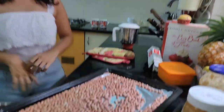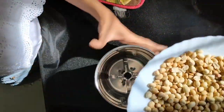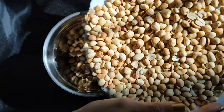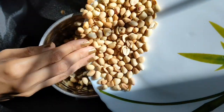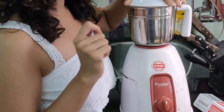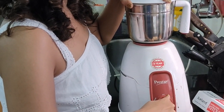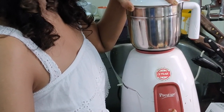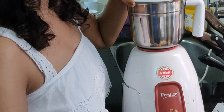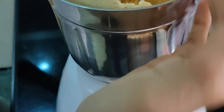We'll go ahead and blend for just a minute — a quick blend until it becomes like peanut powder.